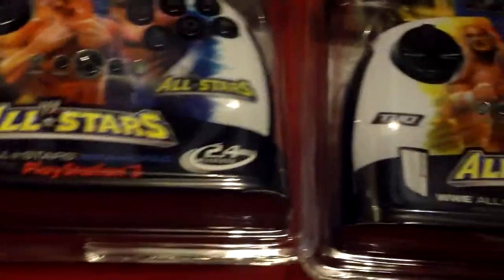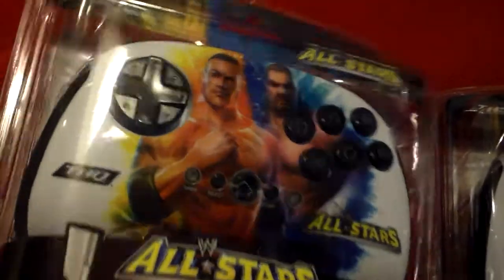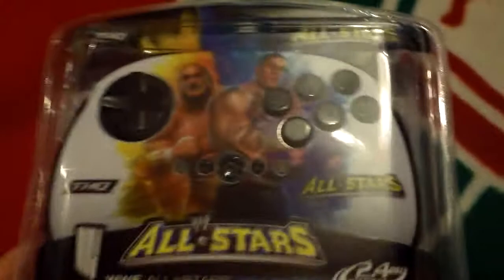One of my favourite games over the past couple of months and last year was WWE All Stars, and I've actually managed to pick up on Xavi.com the official Brawl Pads for the PlayStation 3. They were £12.95 each, two for £25, which is really cheap compared to what they would have gone for on eBay because I don't think these have been widely made available in the UK.